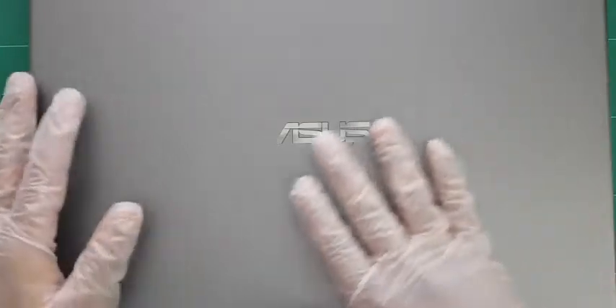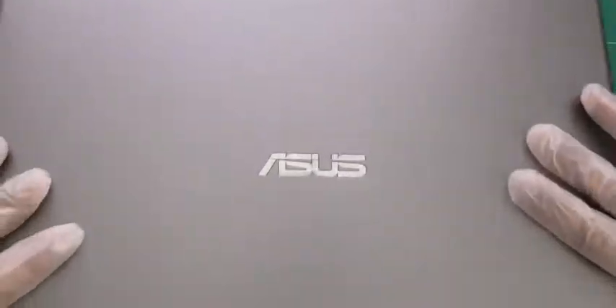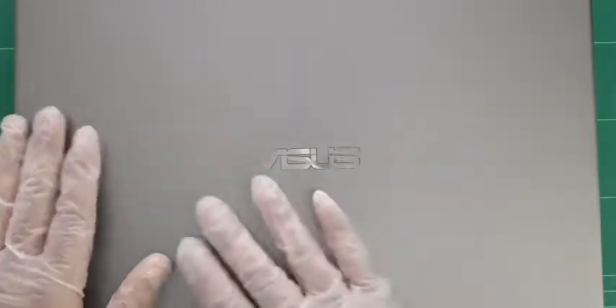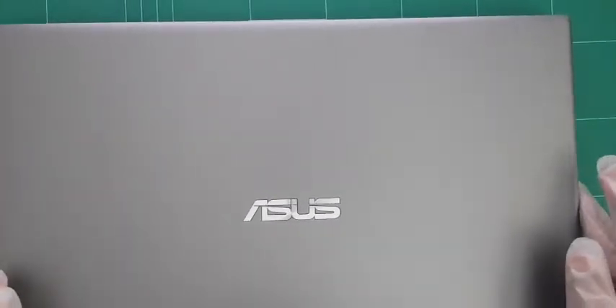Alright guys, welcome to another Autronics video. In this video we've got an Asus laptop, model number F512D - that's a notebook PC. This one has come in with a complaint that it doesn't turn on, so we'll plug our power supply in and see what's going on. We'll take the motherboard out and restart the video from there.